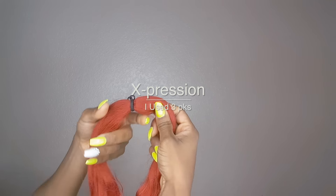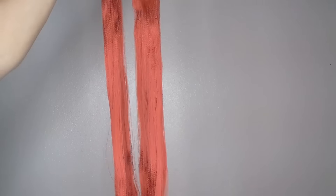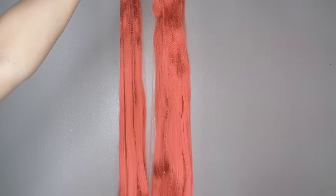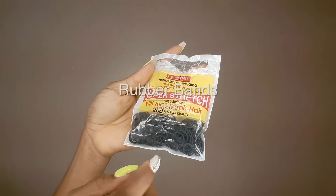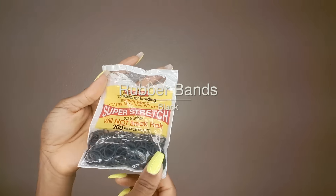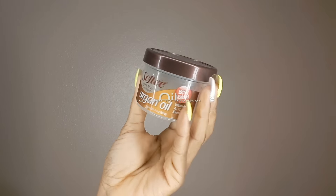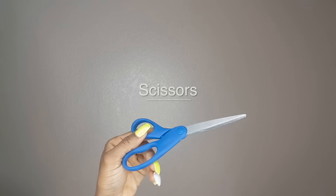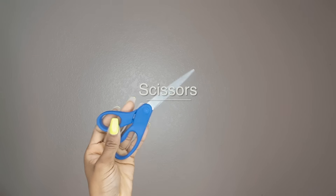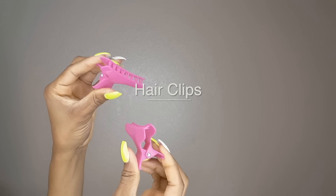I used three packs of expression hair. It's fairly long, so right now I'm just taking off the hair holder and showing you guys that it is really not that tangle-free. So you're gonna need rubber bands, moisturizer, strengthening mist, oil to seal in the moisture, scissors to cut the hair, and hair clips to clip your hair out of the way.